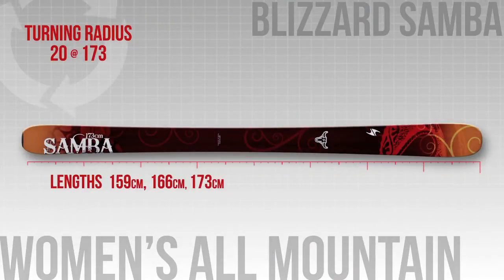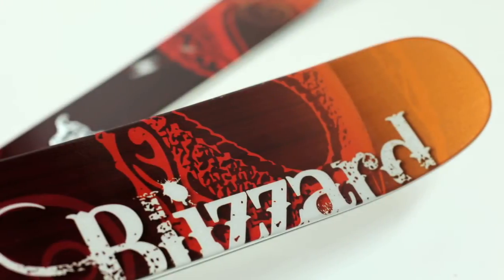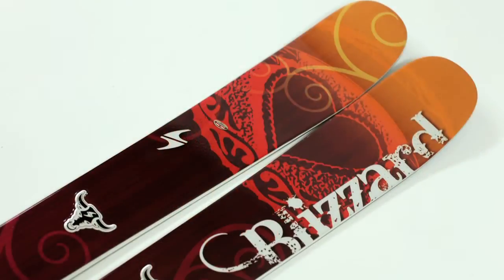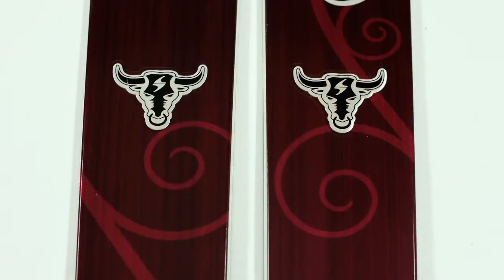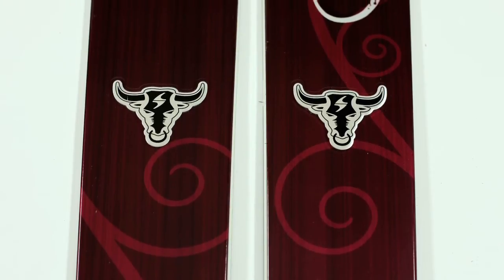The Blizzard Samba is 98mm under the foot, and our testers say this ski really excels in big GS turns. It's stable, and it has Blizzard's flip-core technology, where they put rocker in the tip and tail during the molding process, rather than bending it in after. All in all, this is a strong ski for people who love making big turns all over the mountain.